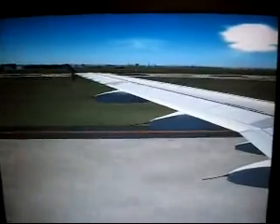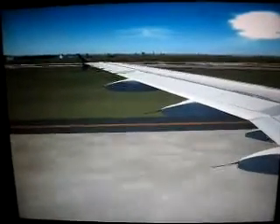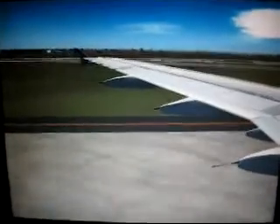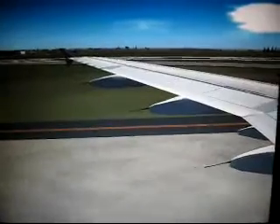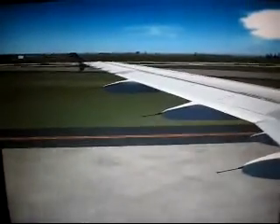Thank you for your attention. Enjoy your Air New Zealand flight. Ladies and gentlemen, thank you for your attention. Just to finish that off, I'd like to ask that you remain in your seats until the captain has turned off the seatbelt sign. Thank you for flying Air New Zealand. And we should be on our way in about 10 minutes.